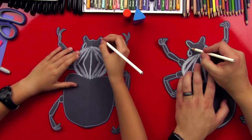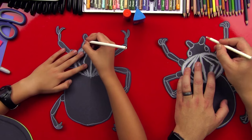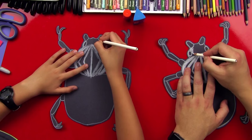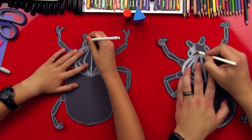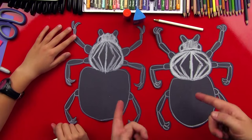Now let's do his head. We're gonna put a curved line here and a curved line here. We're not gonna color in his bunny ears — we're gonna color in everything else except for his bunny ears. Good job — look how cool he looks!